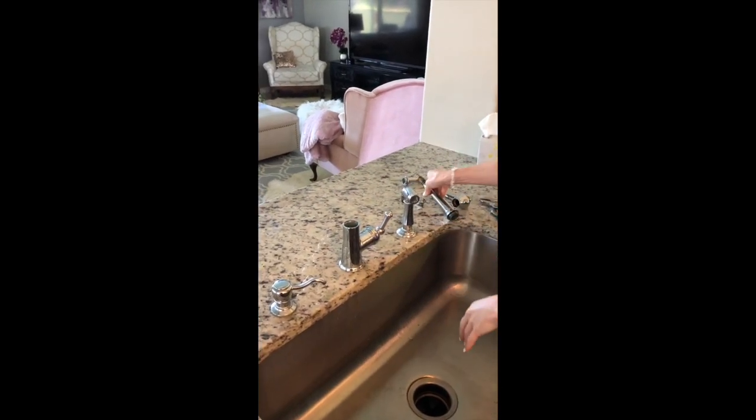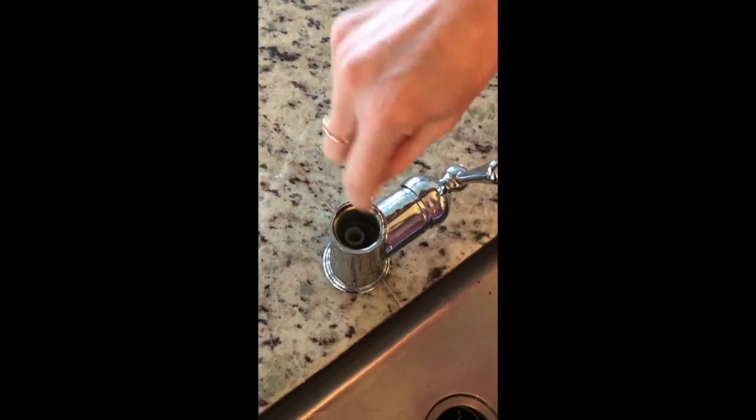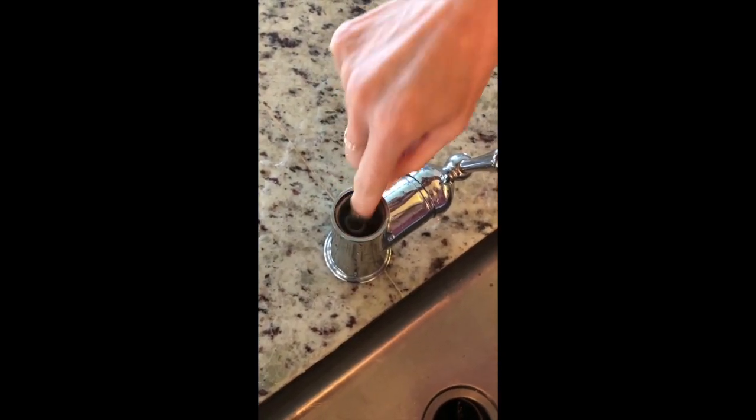Once you get this piece off, if you can look down the side in here, I'll show you where the diverter is. This is the old diverter right here. So now I'm going to use a different tool to get that out of there.